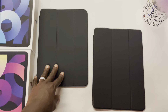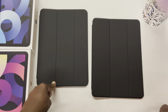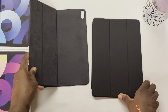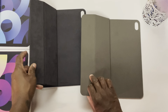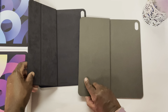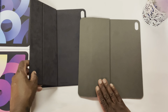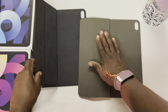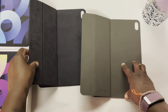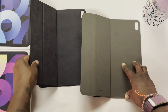Taking a look at both cases right off, the Ztotop black is darker than the Apple Smart Folio case. Looking at the insides, the Apple Smart Folio case is darker on the inside. The inside doesn't feel bad, but it doesn't feel high-end either — it feels almost like a strange flannel. The Apple Smart Folio's polyurethane almost has a suede feel to it on the inside.